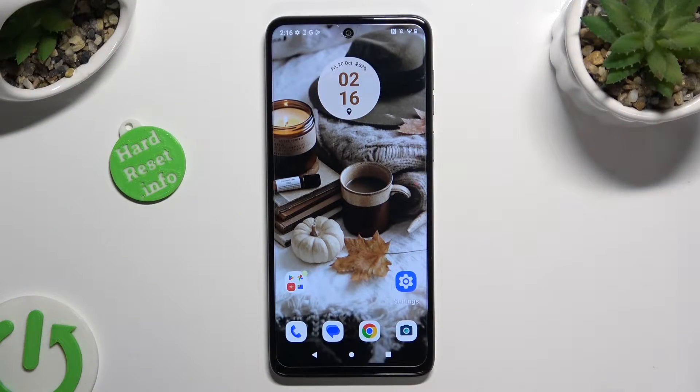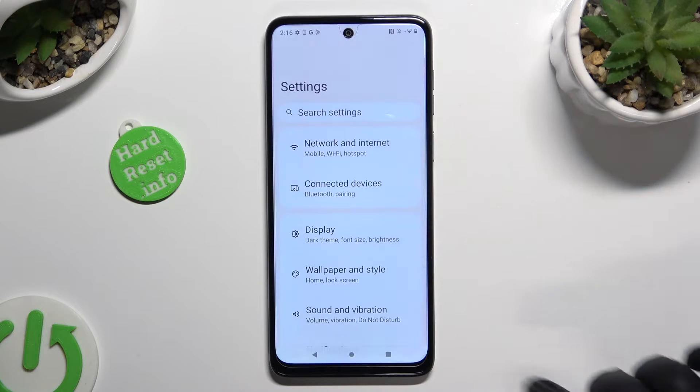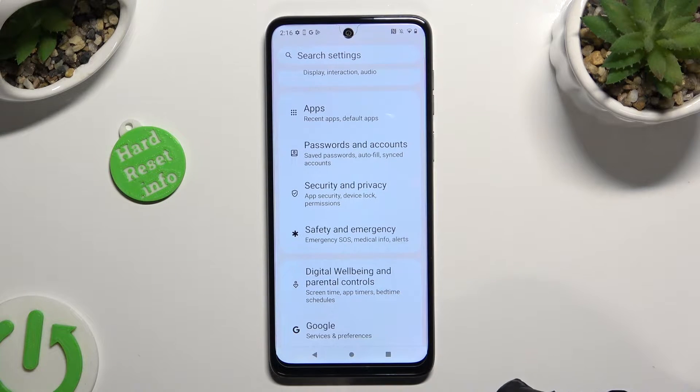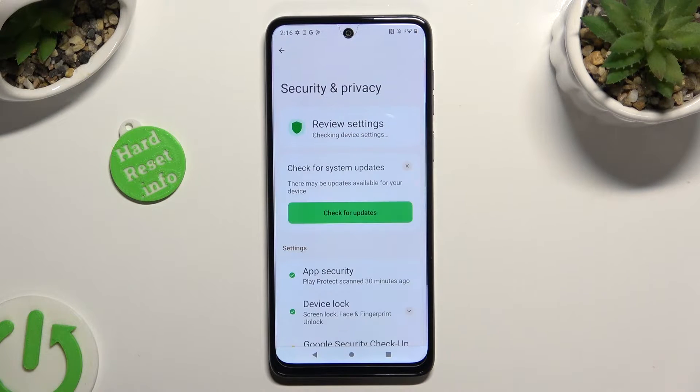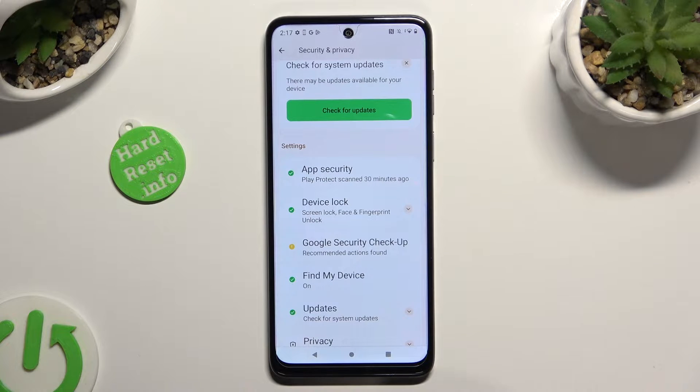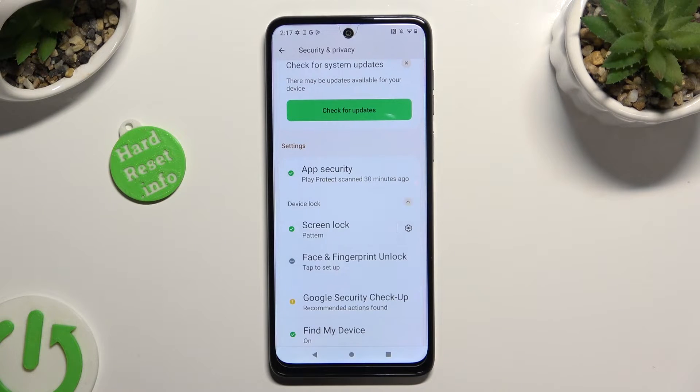Begin by opening the device settings and scrolling down to access Security and Privacy. Following that, scroll down just a bit, click on Device Lock, and tap on Face and Fingerprint Unlock.